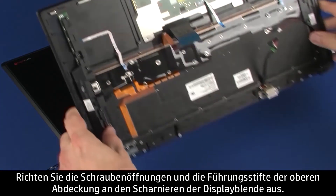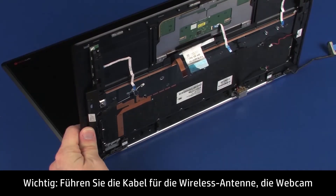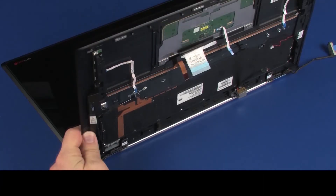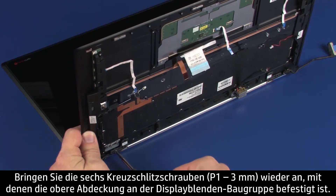Align the screw holes and alignment pins on the top cover with the display panel hinges. Ensure that the wireless antenna, webcam, and display panel cables are free from being pinched between the display panel assembly and top cover. Replace the six 3 mm P1 Phillips-head screws that secure the top cover to the display panel assembly.